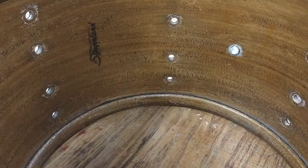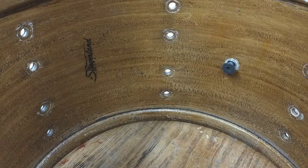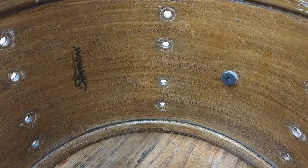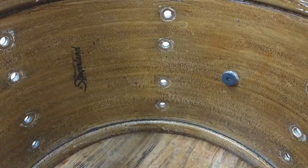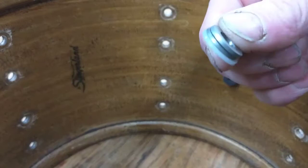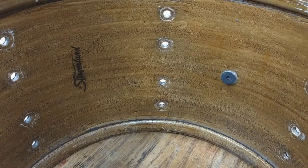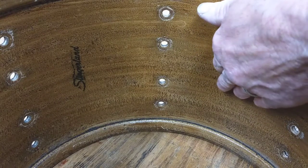What we're going to do now is put the flathead screw through from the inside so the taper of the head is against the inside of the grommet, inside of the drum. We're going to take the nylon washer, the two steel washers, and the nut, and put it on the outside with the nylon washer against the head of the grommet.